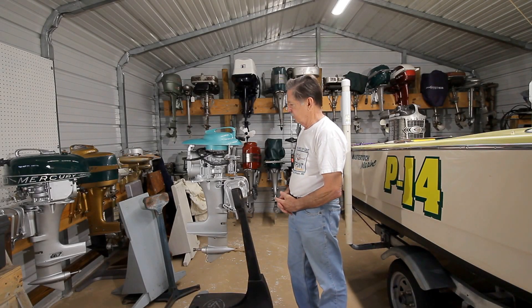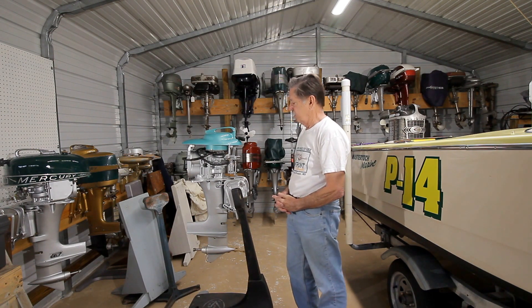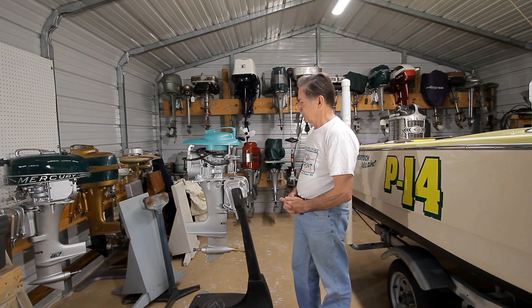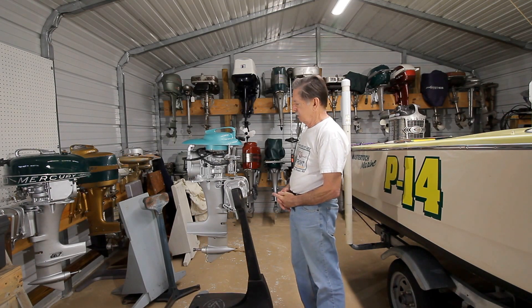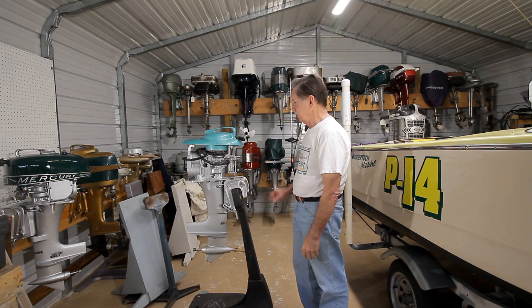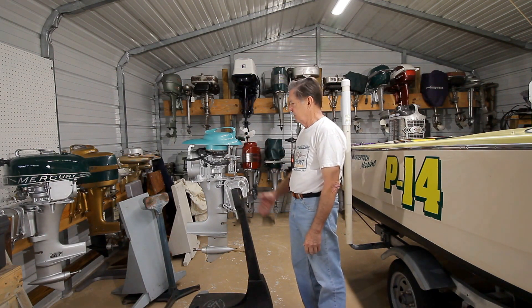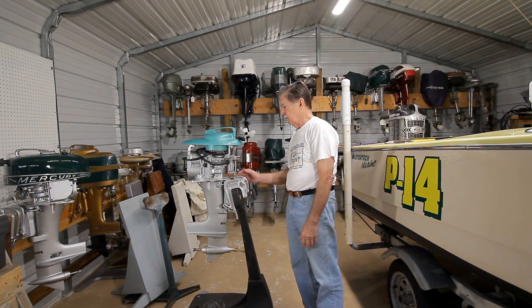This Mark 15 was never built like this. This is an attempt by APBA to maintain 15 cubic inch Mercury motors for boat racing. What we did here is we took the Mark 15, which is 15 cubic inches, and put it on a short hydro short quicksover unit, and used the 20H conversion brackets to hold the rewind up, and put a fuel pump on it.